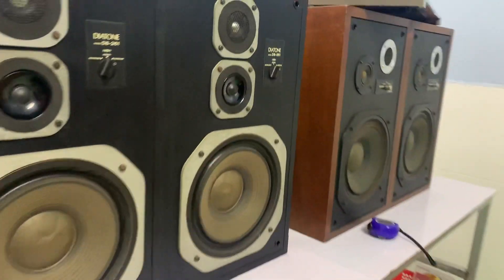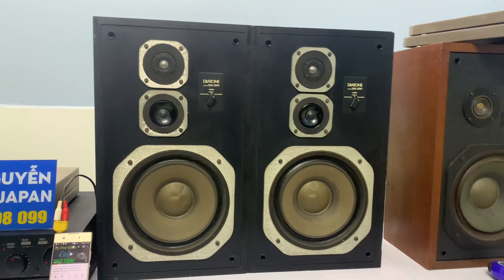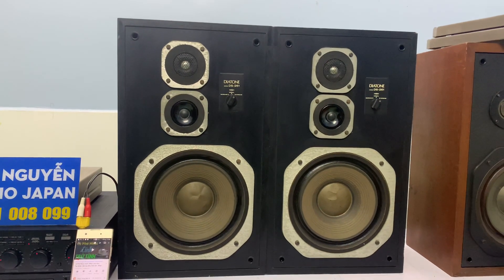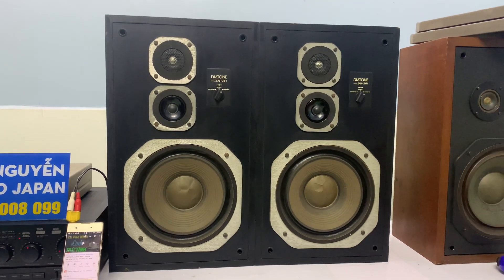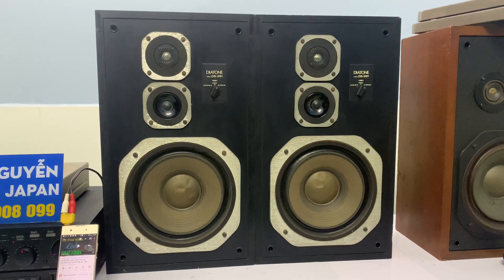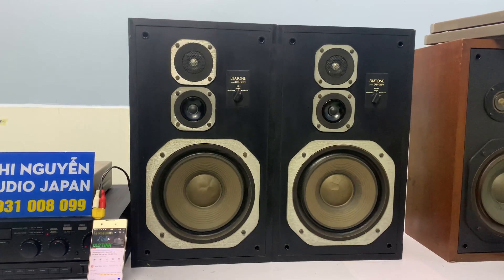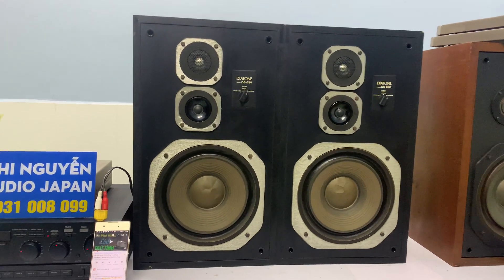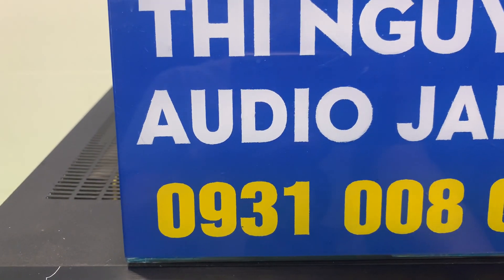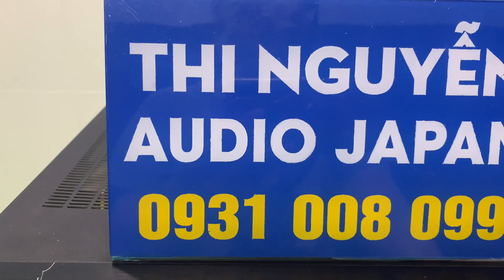Em ship hàng toàn quốc qua bưu điện, các anh nhận hàng tại nhà. Mua hàng bên em thì COD cọc 1 triệu, sau đó cho em xin địa chỉ, em sẽ ship hàng đến nhà cho mình. Hoặc chuyển đủ 100% thì các anh lựa chọn. Nhận được hàng vui lòng thanh toán phí ship cho bưu điện. Bên em bán hàng không bao ship. Vui lòng gọi đến số 0931 008 099 để em tư vấn, gửi hình ảnh chi tiết, cũng như chốt hàng qua Zalo cho mình tham khảo, hoặc trực tiếp qua điện thoại.